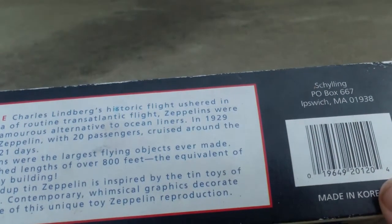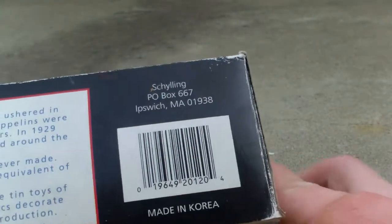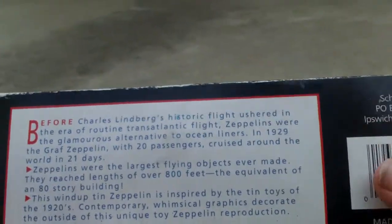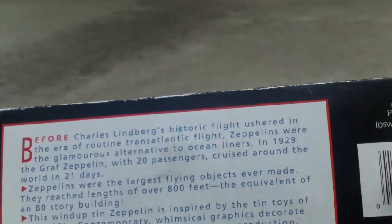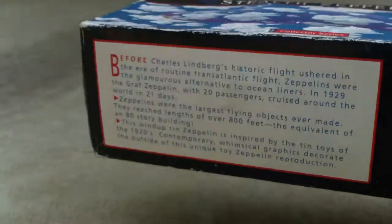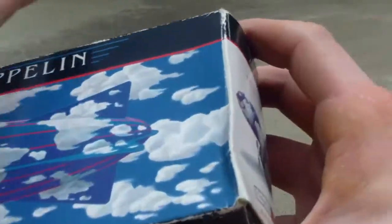As I flip this down you can see the barcode — it's made in Korea — and there are some interesting facts about Zeppelins right over here.